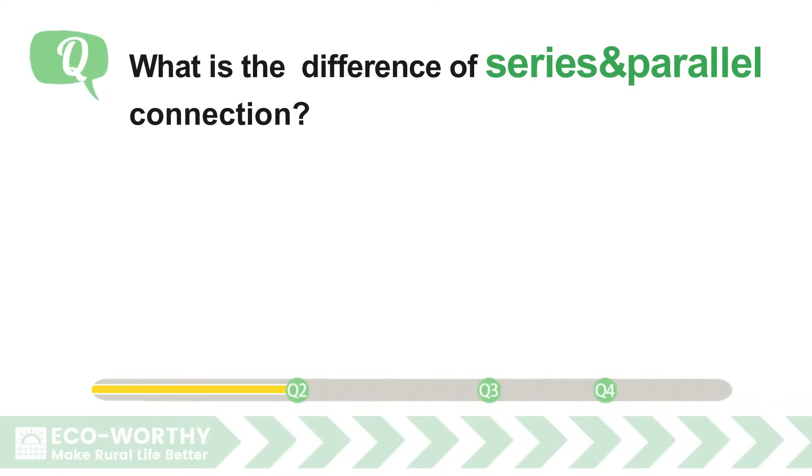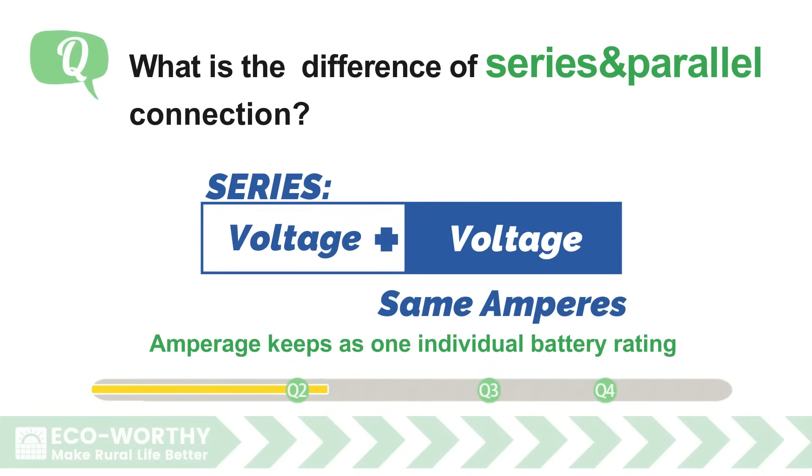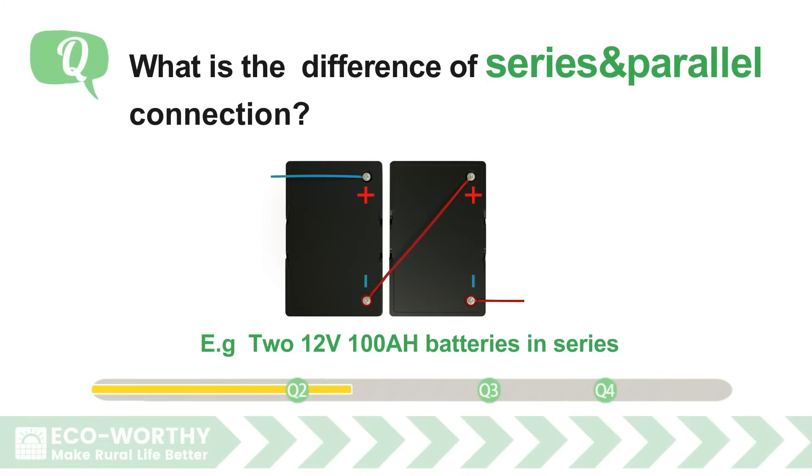What's the difference between series and parallel connection? A battery bank in series has voltage ratings adding together, while amperage stays the same as one individual battery. For example, two 12-volt 100-ampere-hour batteries in series gives a battery bank voltage of 24 volts and amperage of 100 amperes.